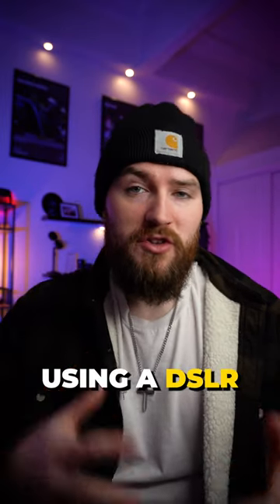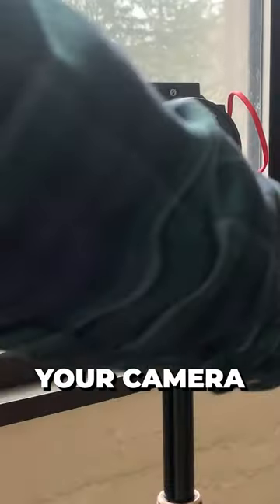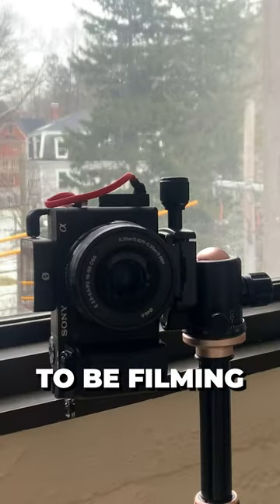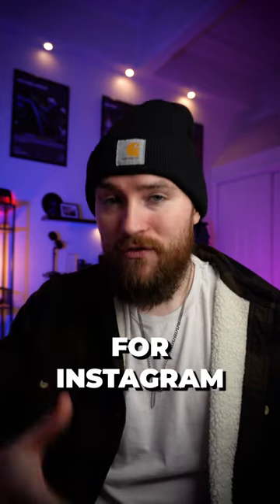Tip number one: if you're using a DSLR or mirrorless camera, turn your camera sideways and don't film horizontal. This way you're already going to be filming in the correct dimensions for Instagram Reels, TikTok, and YouTube Shorts.